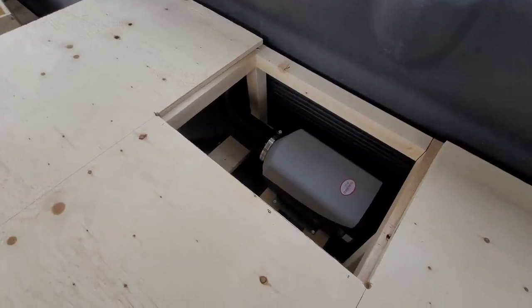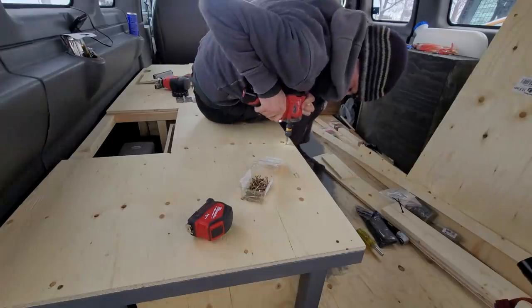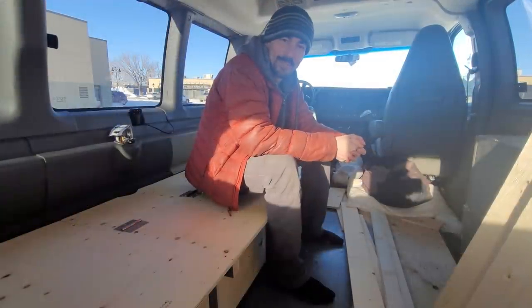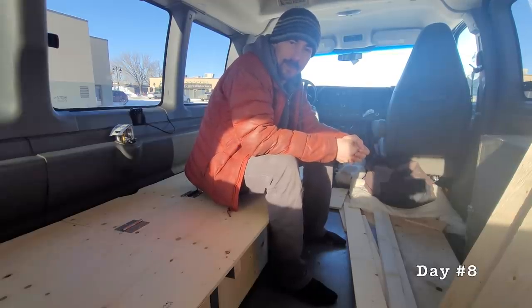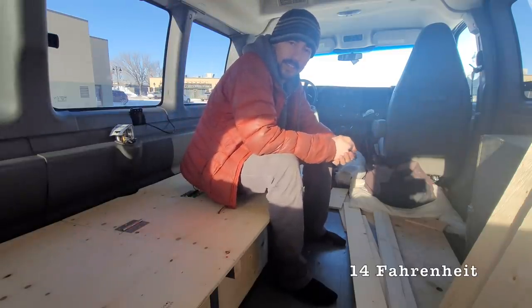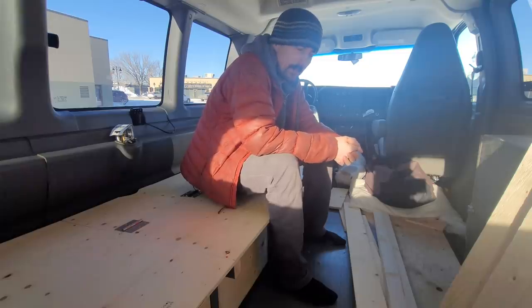I'm going to start screwing the bed down now and we'll put the hatch on. It's going to start looking like I've built everything in one day - I need to keep a tally in the bottom corner so you guys know how many days I've spent on it. Now that I have the diesel heater, I'm staying nice and warm even though this is a huge area compared to my minivan. At minus 10 Celsius I can keep it around 20% power and stay nice and cozy, so it's working great.